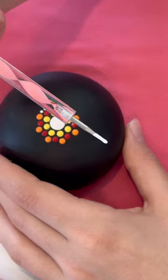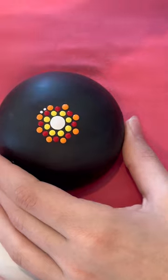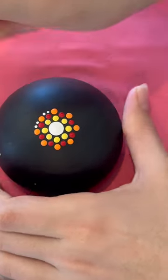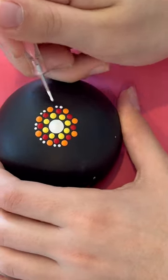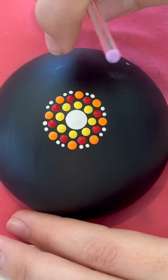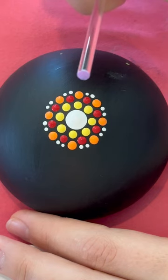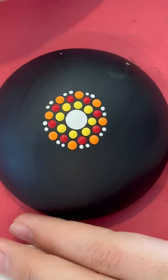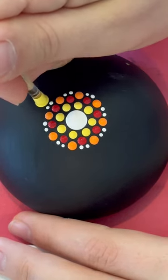Next step, we're gonna use the pink twirly with the white paint and we're gonna put two little white dots in between the orange ones. Next step, we're gonna use the light purple stick with the yellow paint and we're just gonna put a dot above the two little white ones like that.